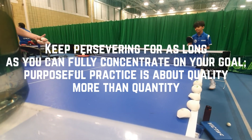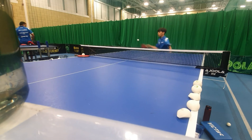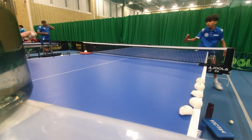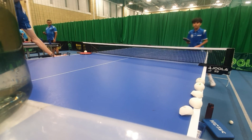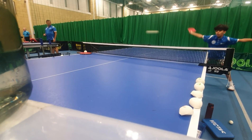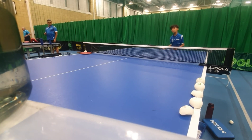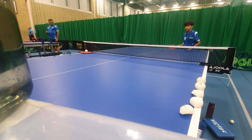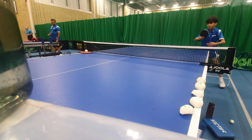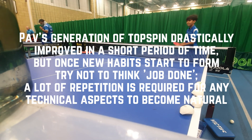I'm going to play more to the corner to give you a bit more of an angle. Brush, arc it. Arc. Good. You're lifting it well. I need to do more. I've still hit myself in the end. Yeah, I need to do more. It's good.